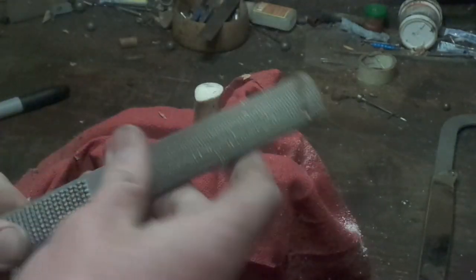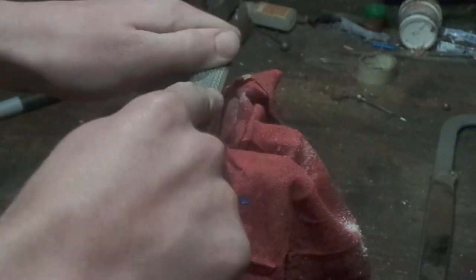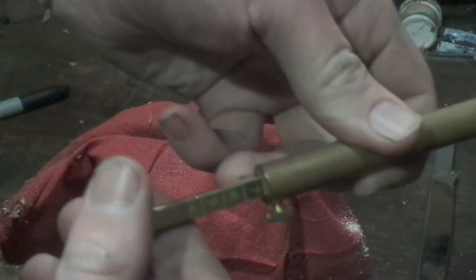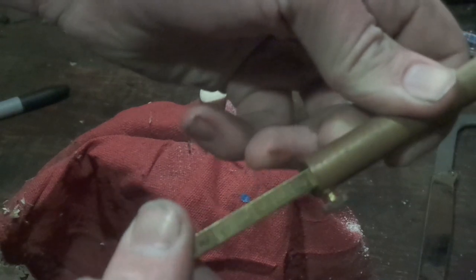...lightly square up the top with a file. The next thing I want to do is figure out how deep to drill my hole. I'm going to take a brass measure and set it to whatever grain I want - in this case I'm making a 70 grain measure.